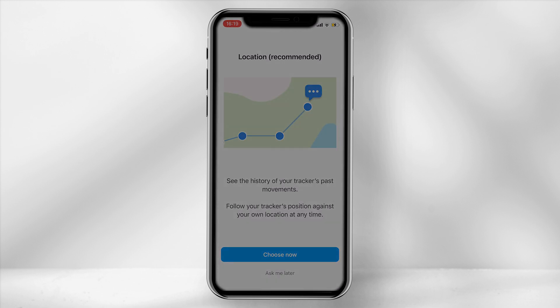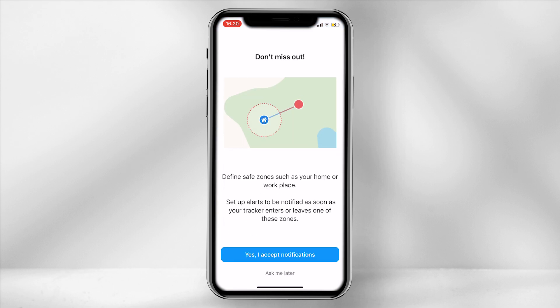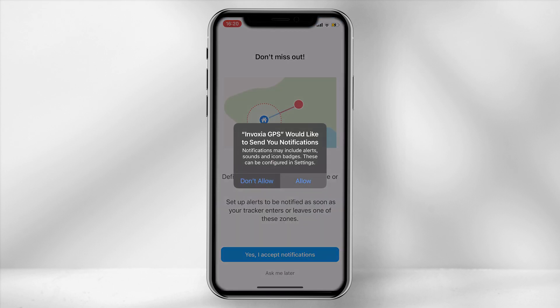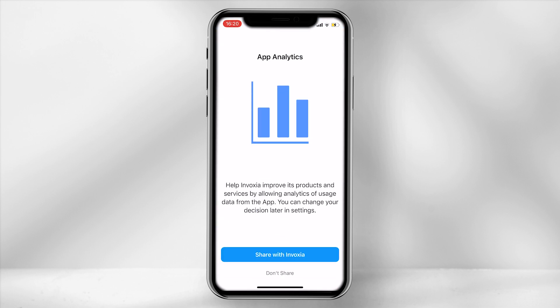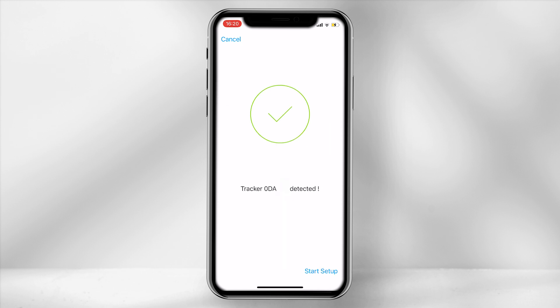The tracker has a feature which allows you to set a safe zone — once the tracker enters the zone it notifies you within the app. Select yes and accept the notifications. To improve the Invoxia app you can choose to share analytics back with the team. You are then prompted to connect the GPS tracker to the micro USB, and once the tracker has been detected you will get a confirmation screen.